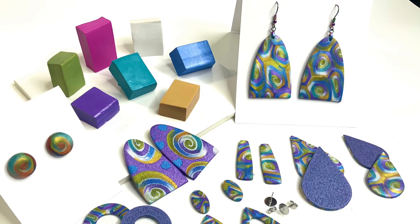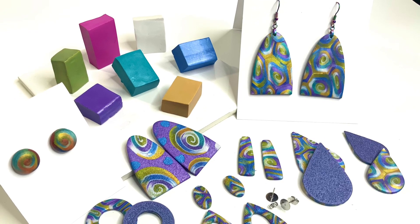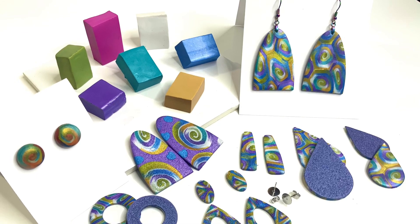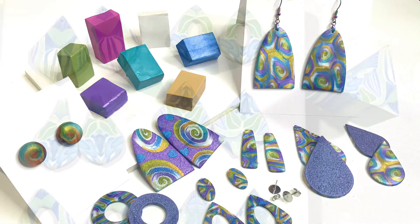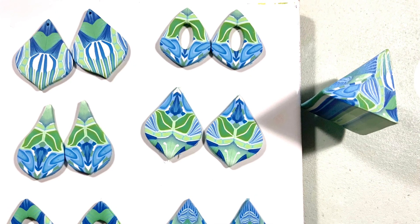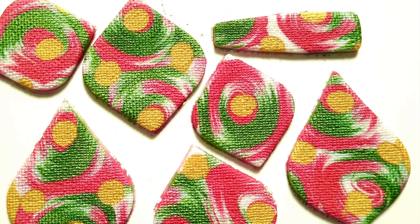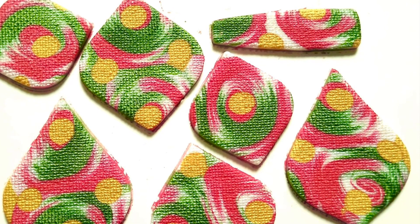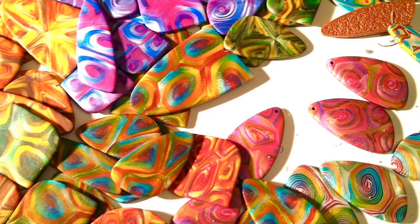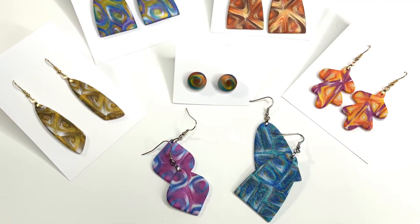My earring class, 'One Bake, Zero Sanding Earrings,' features Cernit clay, but any clay will work. I will also cover using cane slices to make mirrored image earrings. You will learn about texturing the front to prevent having to use resin or gloss.